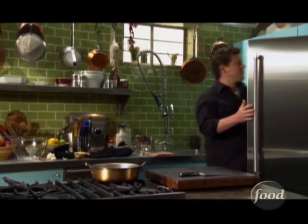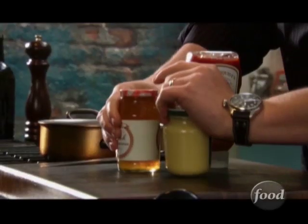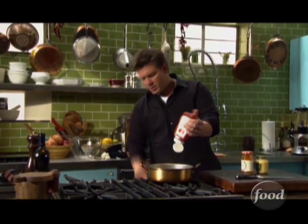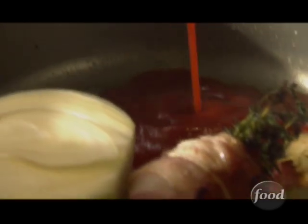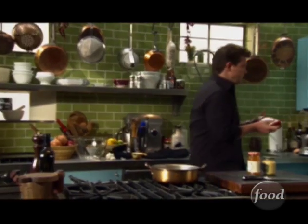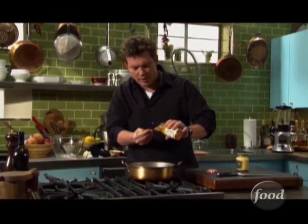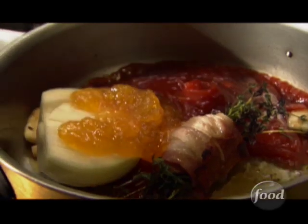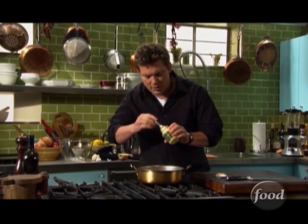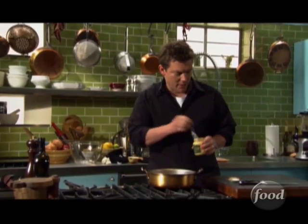Now we're gonna add some base to the sauce. We're gonna add some ketchup, some peach preserves, and some spicy Dijon mustard. We're gonna take probably two cups of ketchup — this is gonna be the base and give the barbecue sauce a lot of viscosity, make it nice and thick. Then we're gonna take our peach preserves. Peach and barbecue taste really, really good together. We're gonna balance out the flavor with the Dijon, so it's nice and spicy. If you don't have Dijon, you can use mustard powder, but the spice really comes out with Dijon mustard.